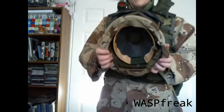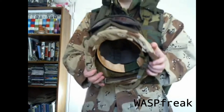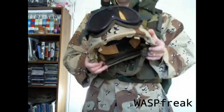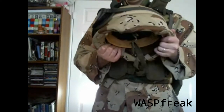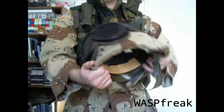This is the standard Kevlar helmet used by the US military from the early 1980s up until the mid-2000s, when it was replaced in the Army by the Advanced Combat Helmet and in the Marine Corps by the Lightweight Helmet. This helmet is still used today by many armed forces around the world.